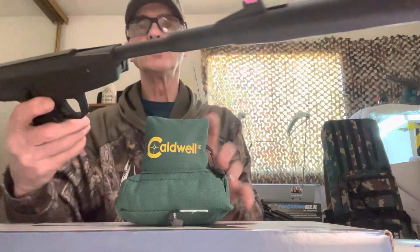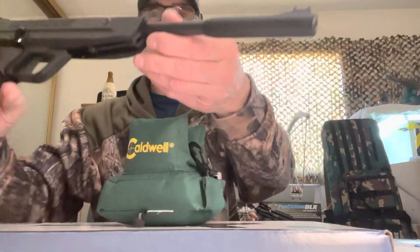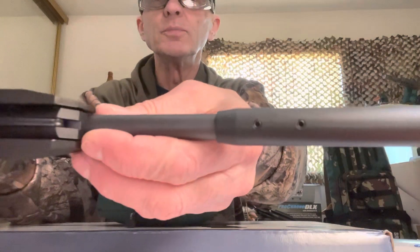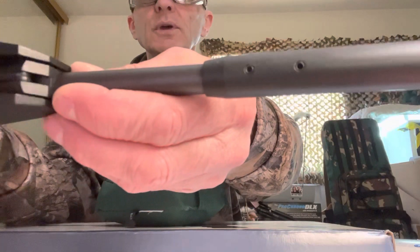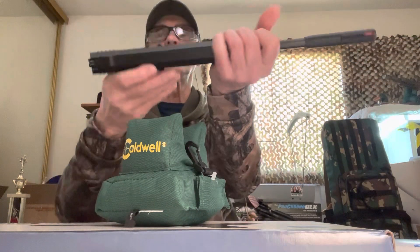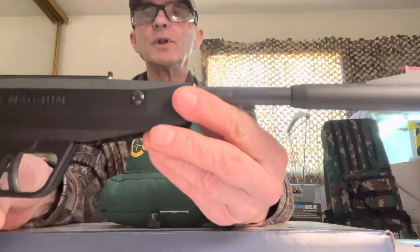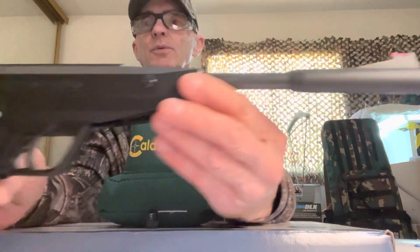The barrel has its own serial number. It's not pinned — it does have two small Allen screws you can loosen up to take off the moderator, or you can put on your own silencer if you want.